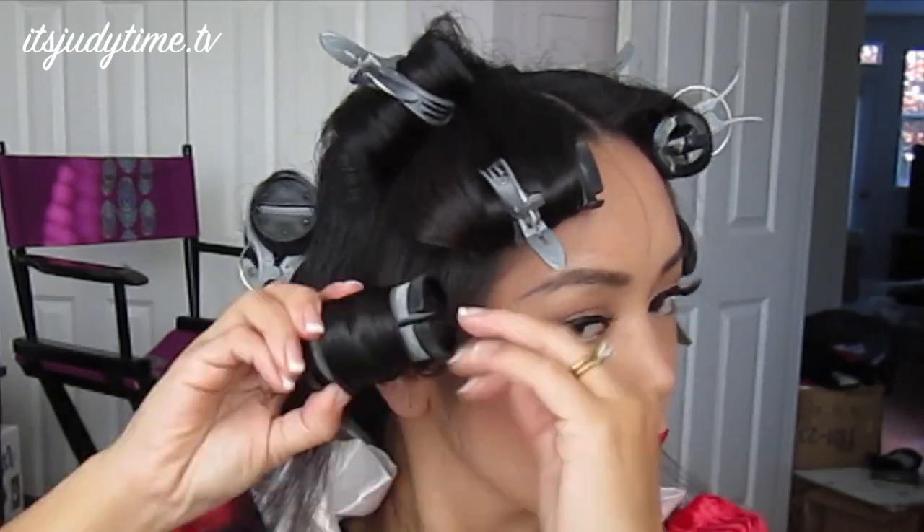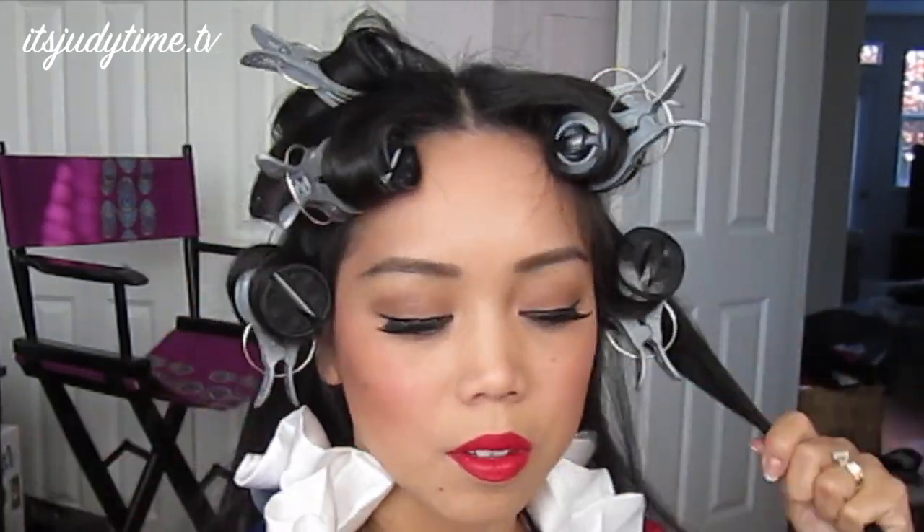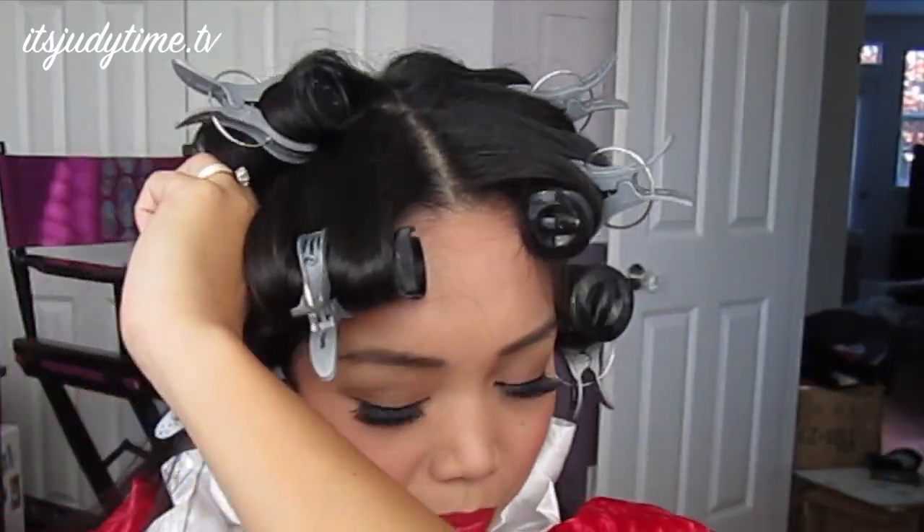That took several minutes. I'm going to let all the hair cool down — I'll give it 20 minutes and then I'll be right back. Time's up, and now we can remove our hair rollers.